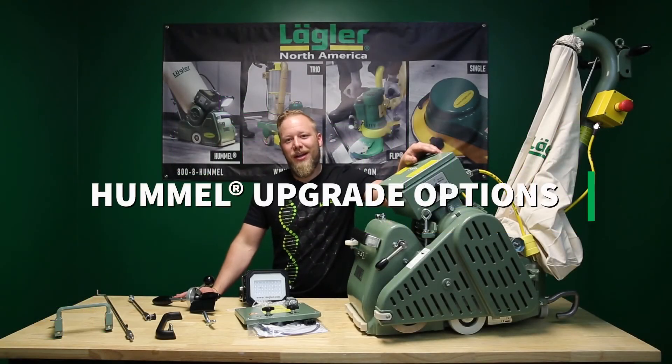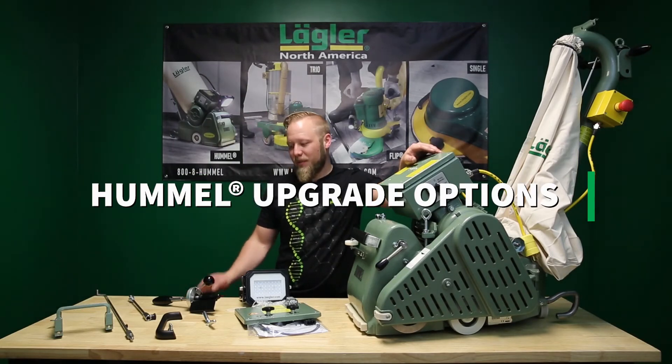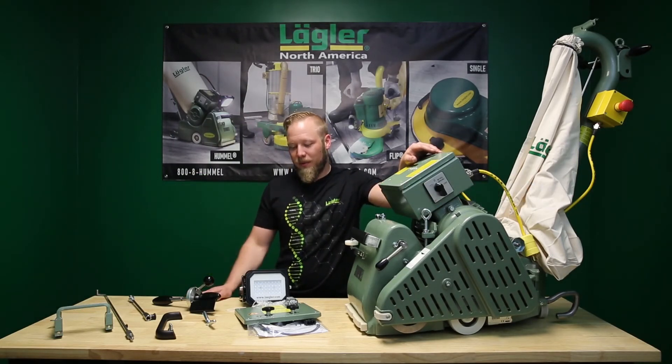Hey, this is Mark here, LEGO North America. Today I want to show you some of the upgrade options we came out with for the Hummer over the last two years.